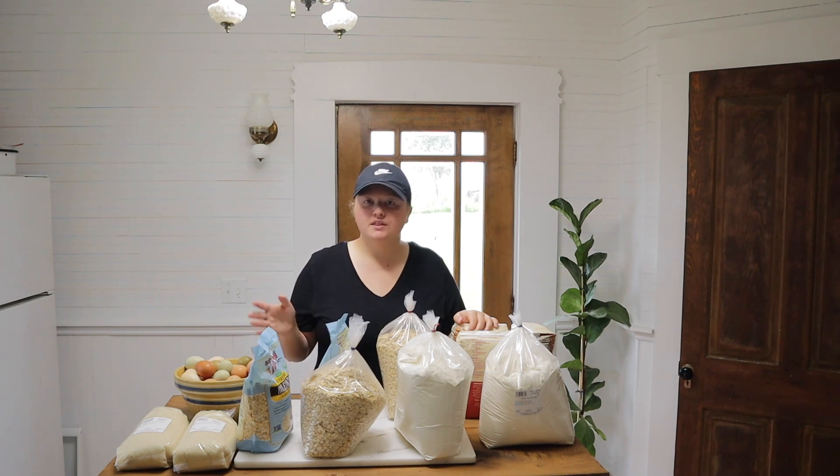I do want to clarify that this is not dry canning. Dry canning is a rebuttable method where you put your dry goods in your oven inside your jar and just let the heat seal it. That's not what we're doing. We are simply doing the vacuum canning method, and it's super easy — you don't have to worry about heat or anything like that.